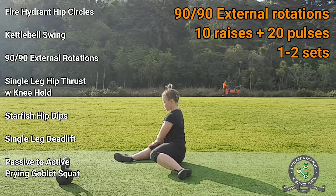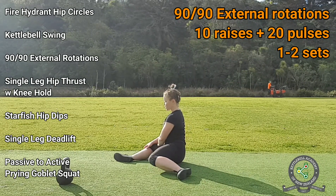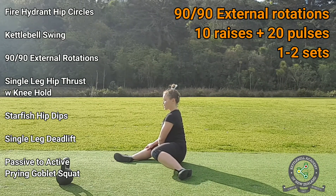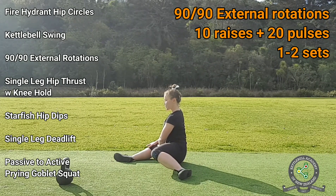Now lift the knee and pulse it at the top. Remember to keep your torso straight and vertical and your opposite knee pressed into the ground. If you perform this exercise correctly, you will experience mild discomfort in the hip area. This discomfort comes from the deep hip muscles being exercised, and it's okay as long as you don't push past the point of pain.